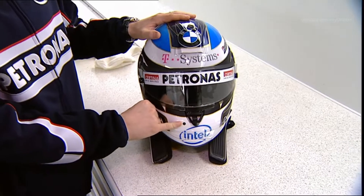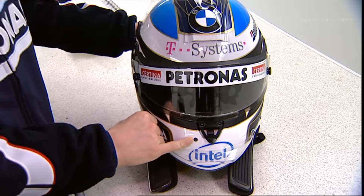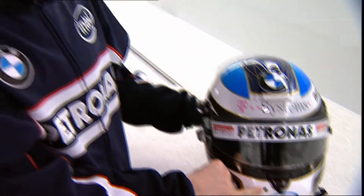You see a hole here in the front where the drink pipe goes in. And during a race I have the possibility to drink about one liter of fluid.